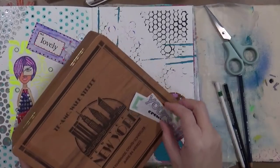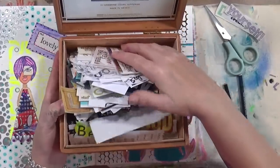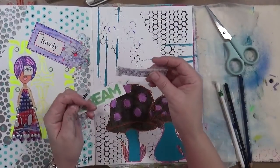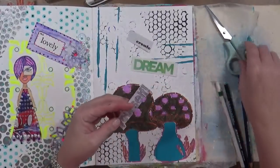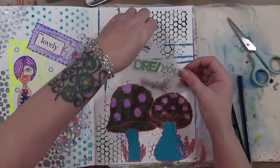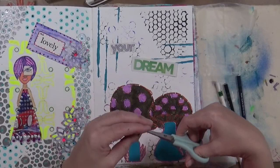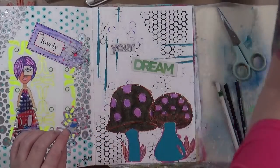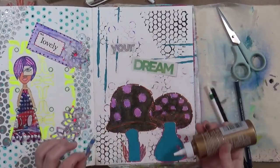You guys remember last year I did a video on words? I just found these the other day - more words! I found three words because I have to use random words in three areas. I've got 'create', 'yourself', and 'dream'. What I'm going to do is make it 'create your dream' - we'll put 'yourself' back in the box. I finished painting the mushrooms and I think they look a lot better, but there's still more work to do.